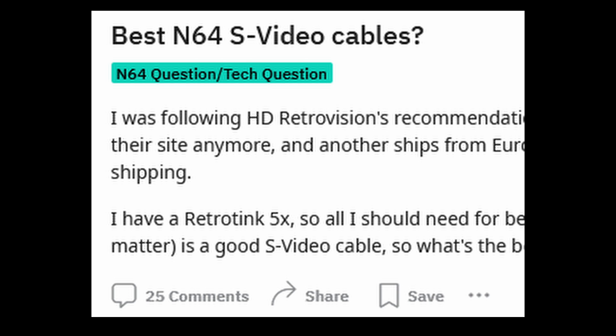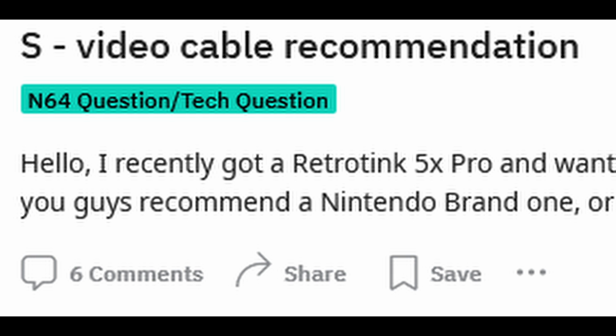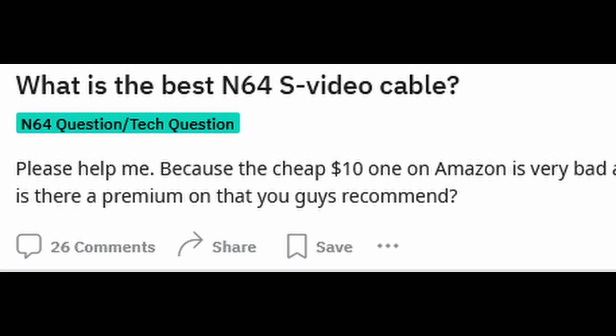Because of this, it has become so difficult to find a good quality S-Video cable nowadays. It was hard to find in the 90s, and it's even harder to find now.